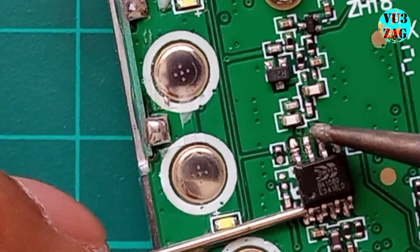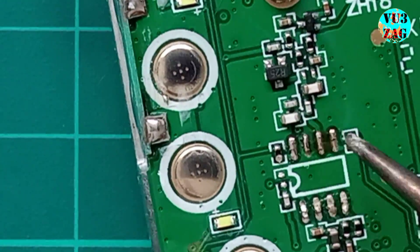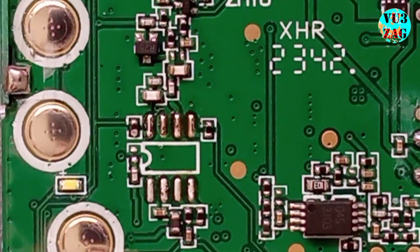After desoldering the FM IC, I used soldering wax type flux to clear the solder. Next I will proceed with the other SMD components one by one.